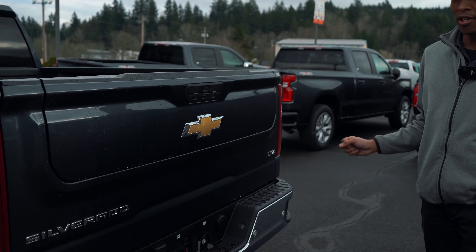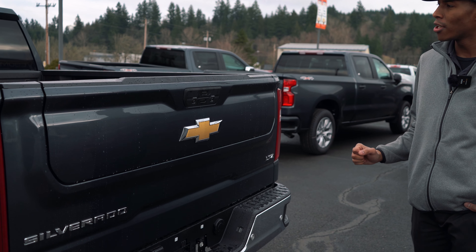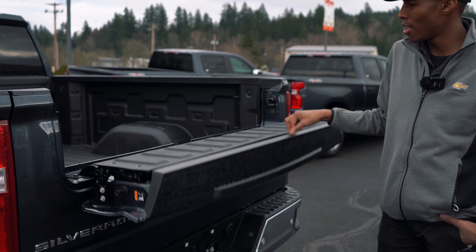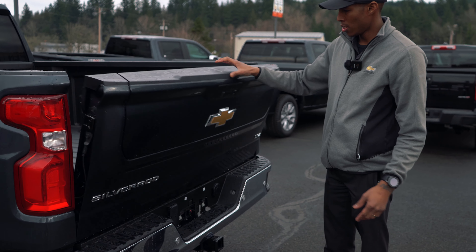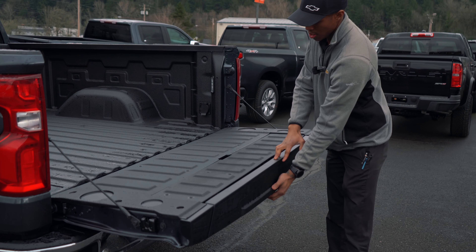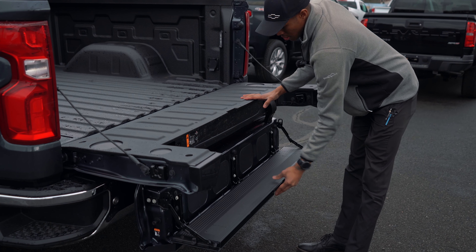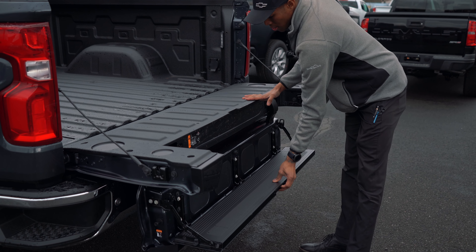So there's a couple different features with the multi-flex tailgate. You can fold down this portion for easier access to the bed to give you a little bit of extra room in the length of your bed, as well as fold this down into a step to make it easier to get in and out of the bed of your truck.